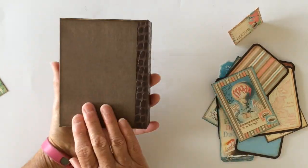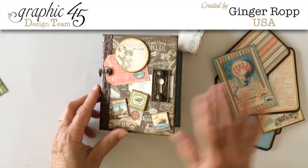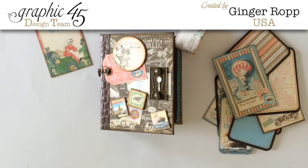So there you go — that's my mini album using the new Graphic 45 Come Away With Me 8x8 papers, and some of the chipboard elements and pockets and tags, as well as the 6x6 coordinating papers. There you have it. Thanks for watching. Bye!